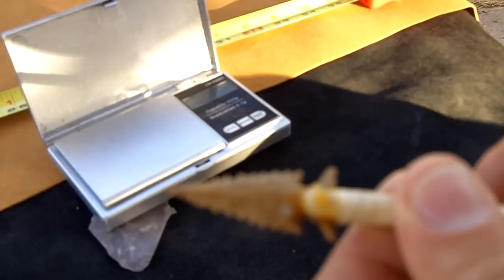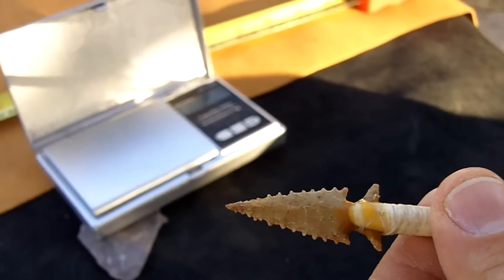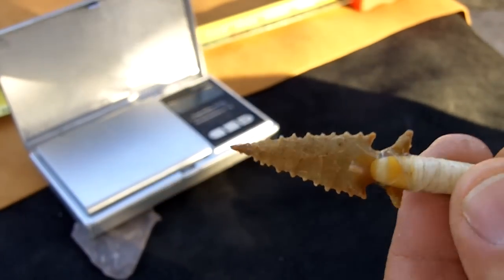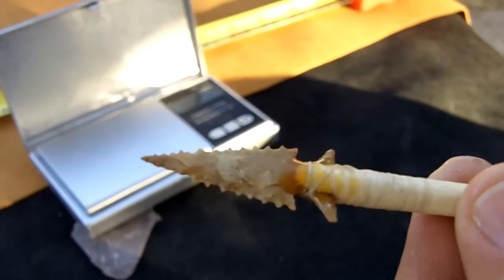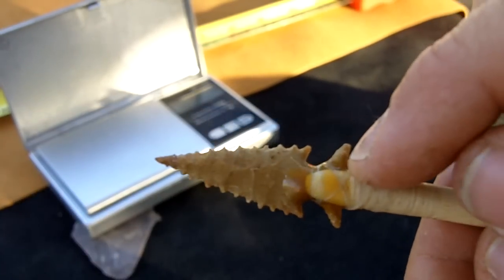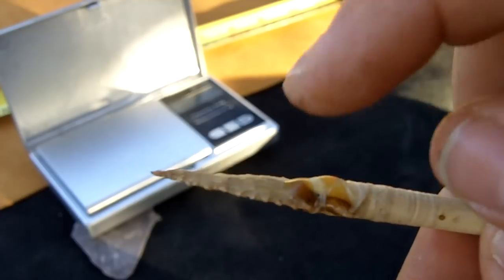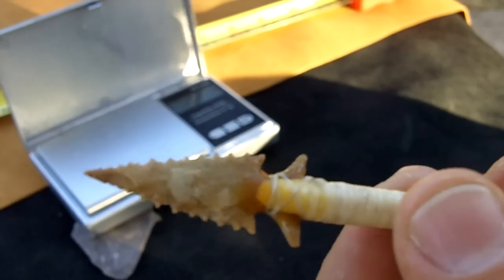This is the arrowhead I made yesterday, also shown in the video. It's attached with sinew and pine pitch glue — a combination of pine pitch and beeswax, about three parts pine pitch and two parts beeswax.